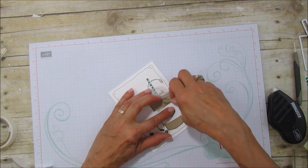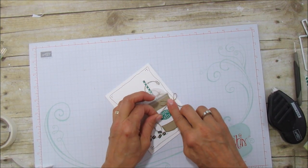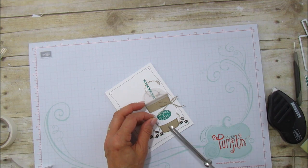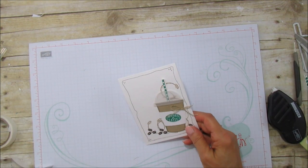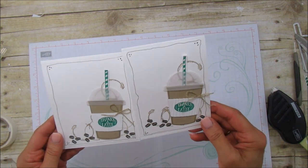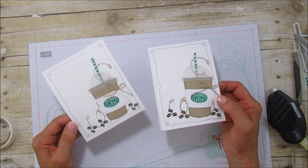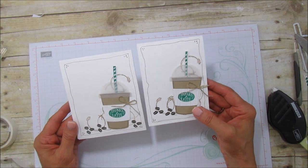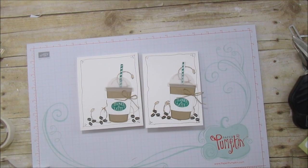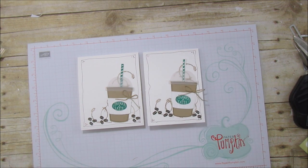I'm going to trim that a little bit, and that is it! Aren't those adorable? I really love this card — I think it's so cute. If you want to put a sentiment up here you can, but I thought it was perfect like this as just a thank-you card. I hope you enjoyed it. If you need any supplies, you can go to my blog at stampingwithamore.com. Thanks everyone, have a blessed day, and I'll catch you in the next one — bye!